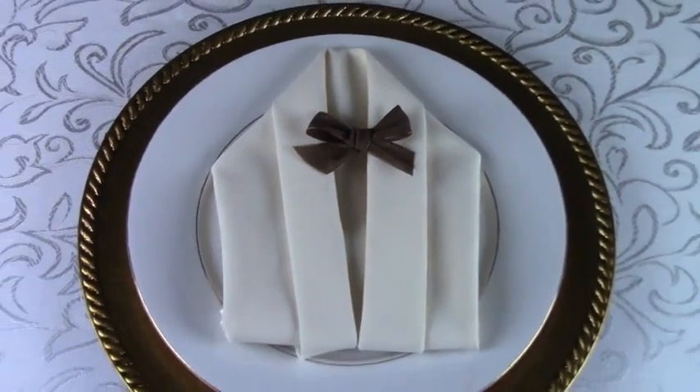Now, turn your napkin over, and fold each side into the center. Lining up the points equally into the center, forming the shoulders of the dinner jacket.